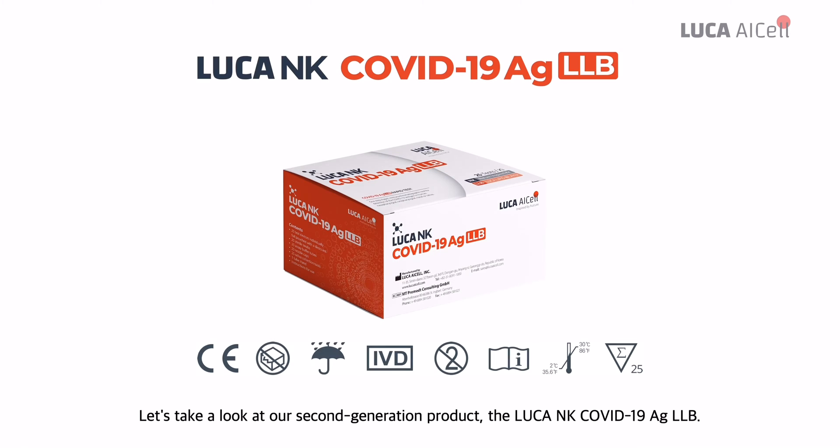Let's take a look at our second generation product, the Luca NK COVID-19 AGLLB.